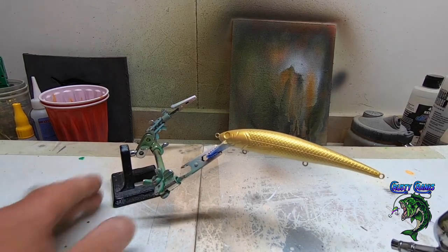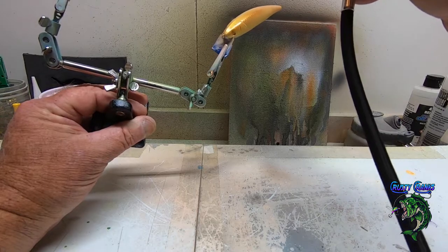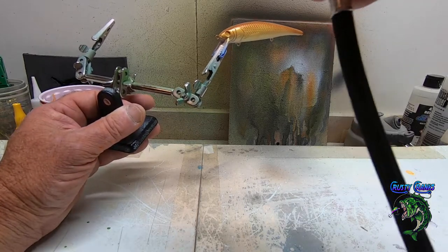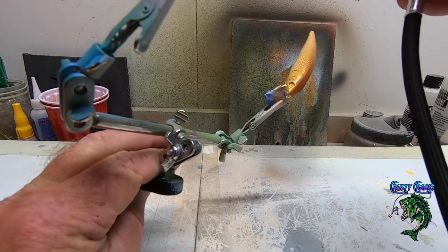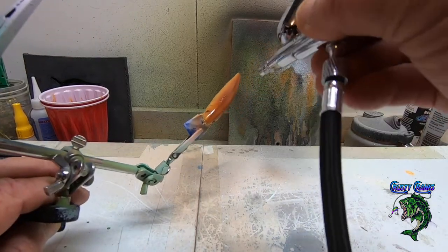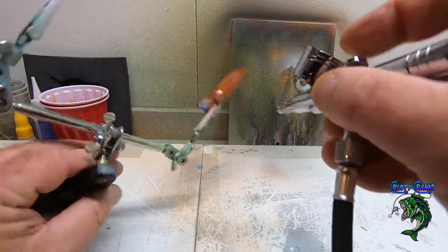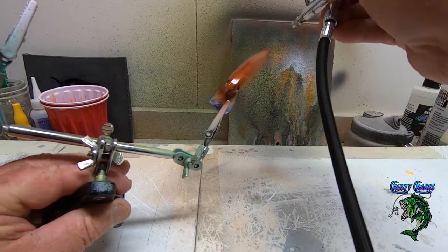Got my burnt umber in my brush, so we're going to hit this baby real good on the back, over top of that gold, and we're going to get really dark on the top of the back. We're just going to let it blend in with that gold down the sides. You can see how nicely it blends with that gold on the sides — creates a nice vignette pattern down the sides, a nice blend. Get it really dark on the top.